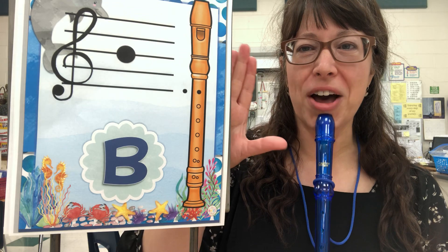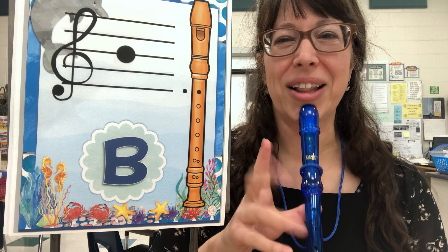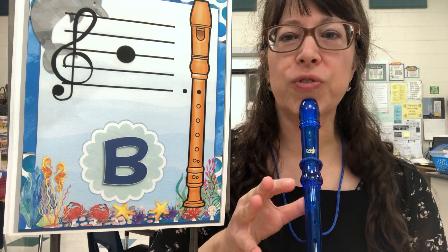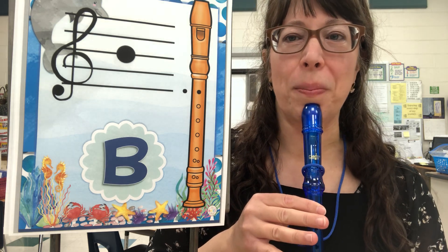Take your left thumb and place that on the back hole that's all by itself. The rest of the fingers you're going to wave hello — hello everybody! Let's put your first finger down on the first hole, and that is the position for the B.